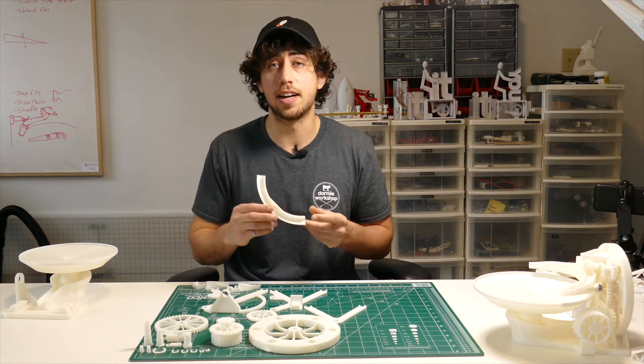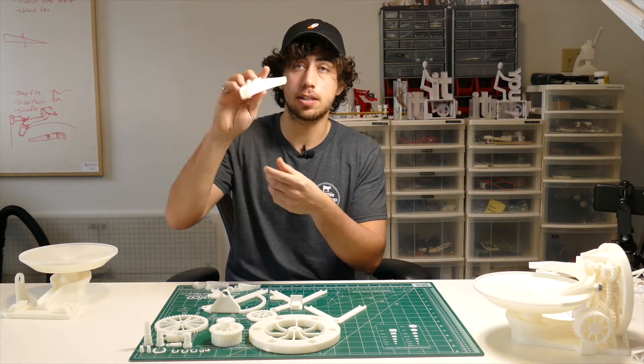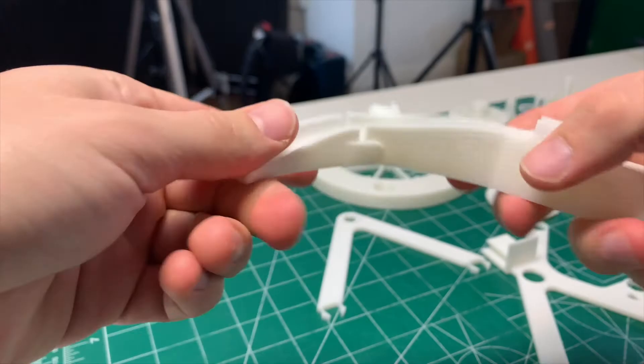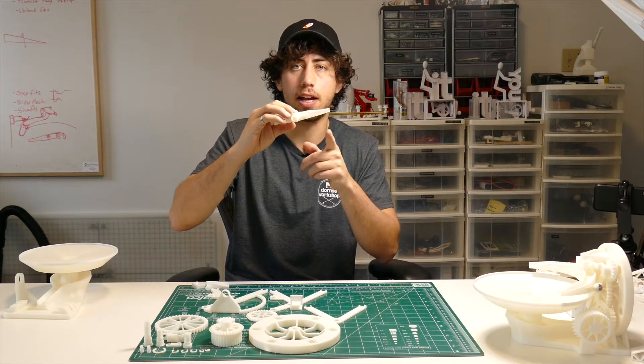The next task on the agenda is to assemble this ramp piece. There are two holes on this main ramp section, and these little knobs on these small ramp sections just snap into those holes. Push them on and they should be able to freely rotate like that.